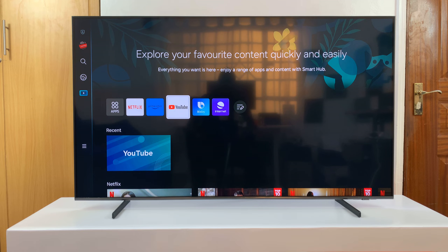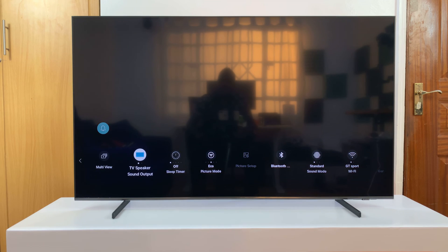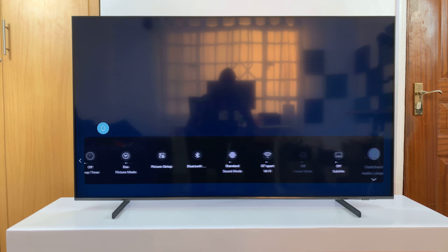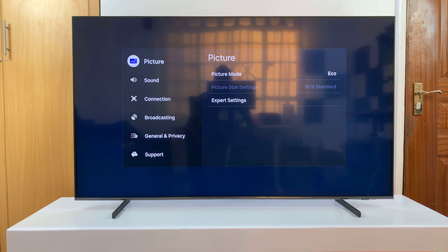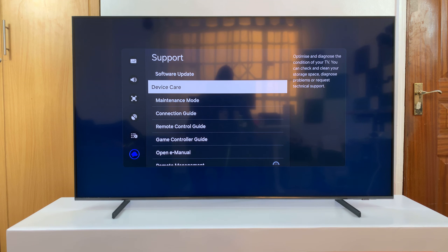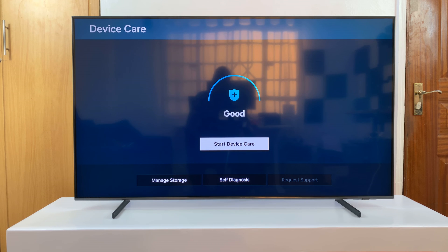Now with all the background apps closed, you can go back to Settings and then go back to All Settings, and then go to Support. This time you'll notice Device Care is available for you — and that's basically how to fix the problem where Device Care is grayed out on your Samsung Smart TV.